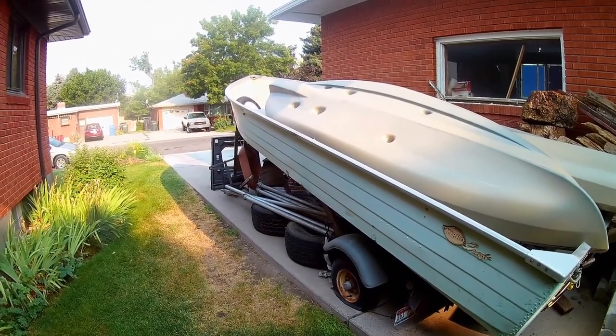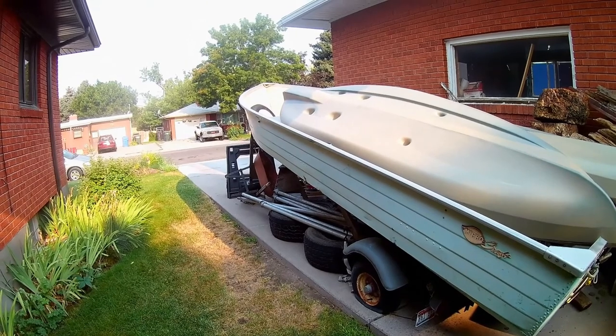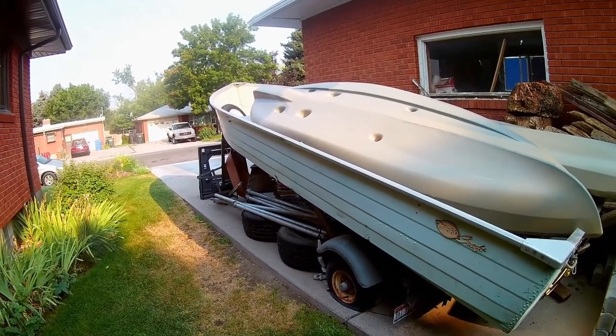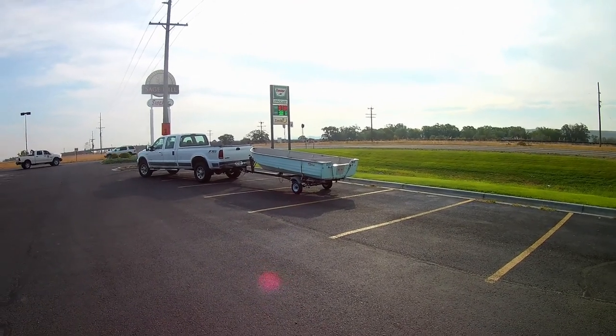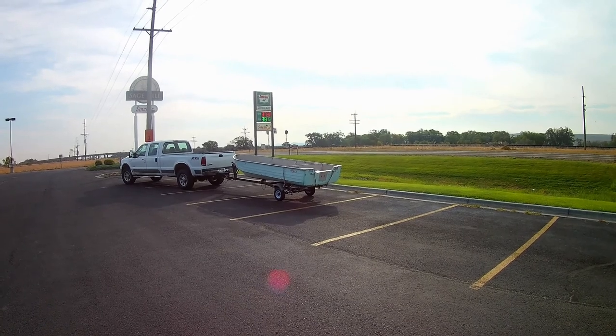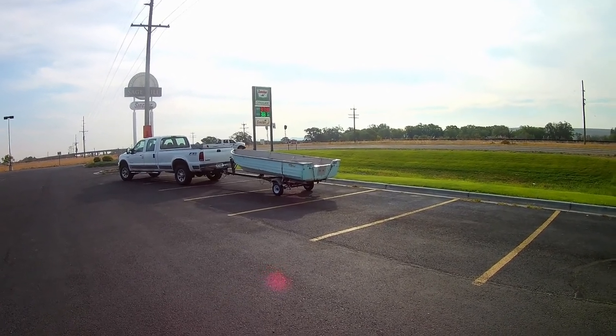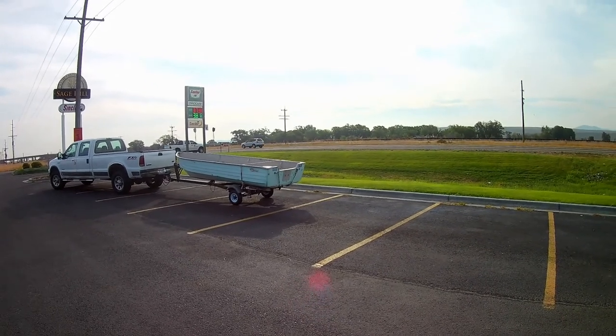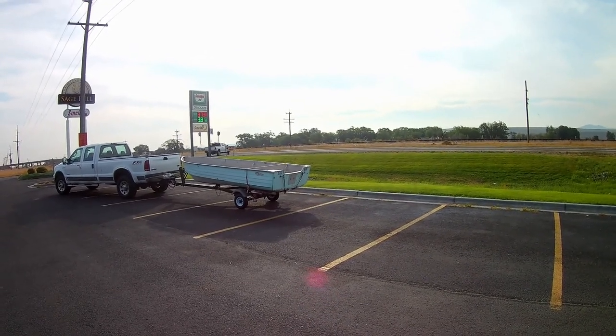Today we're going to put new tires on it, pack the wheels, and we'll see how it turns out. We've got the boat on the road — it's sitting on the back of the pickup. We're going to take it to the shop and go to work on it. It's in better shape than I thought. We've got the tires on it and it's looking good today.